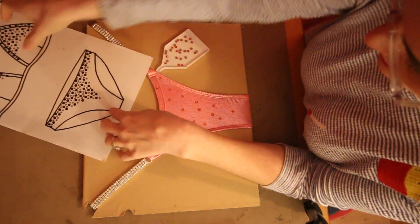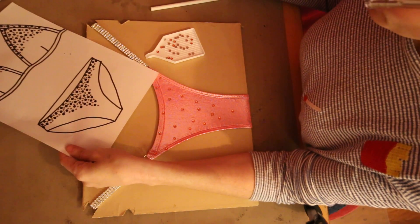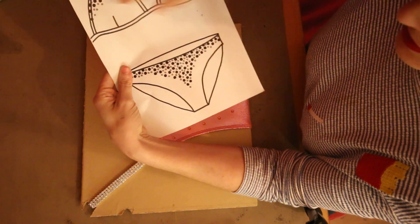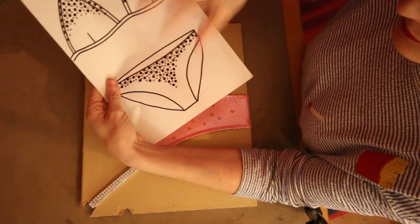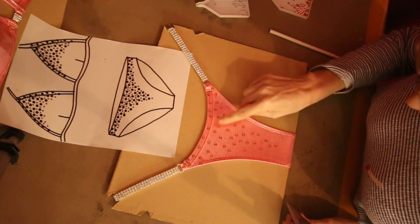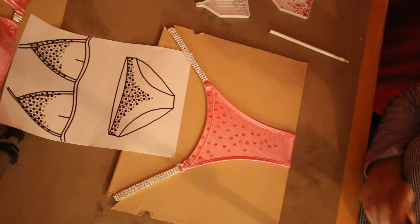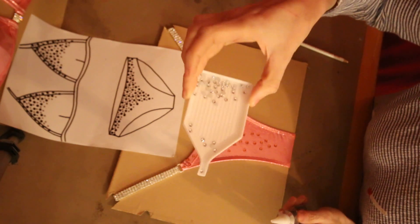I've shared out my rhinestones — 50 Padparaja, 50 clear, and 50 light rose. That's because I'm going to have an even amount on each cup and the front and back of the bikini bottom. So I've got 150 stones in total on the front, and 150 on the back. I've finished the first color of rhinestones on the front — there are 50 pieces of SS20 Swarovski on the front — and now I'm going to go to my second color which is the DMC SS16 clear.